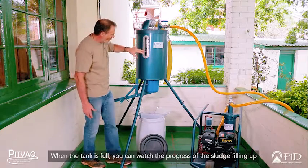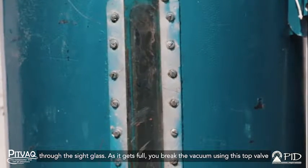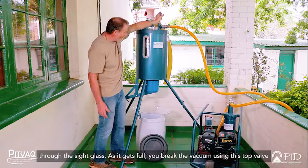When the tank is getting full, you can watch the progress of the sludge filling up through the sight glass. As it gets full, you break the vacuum using the top valve.